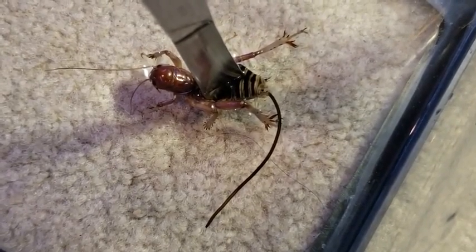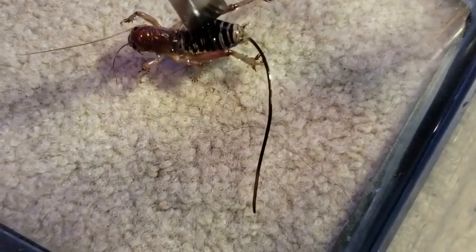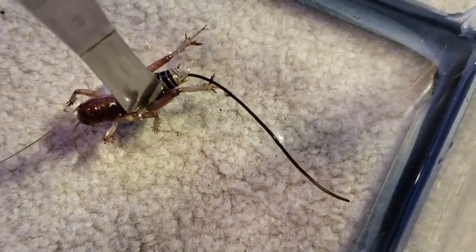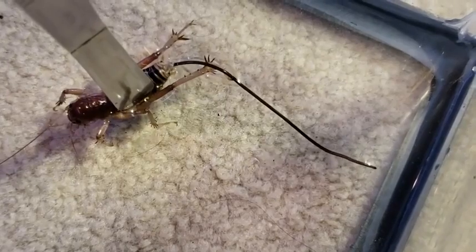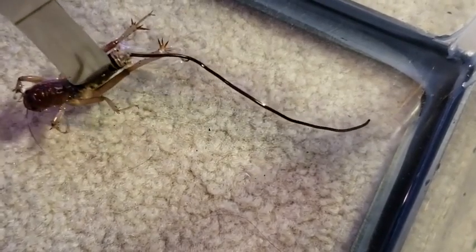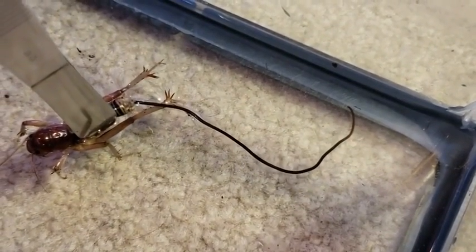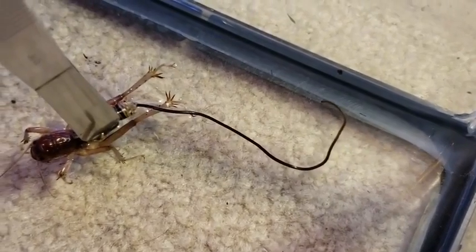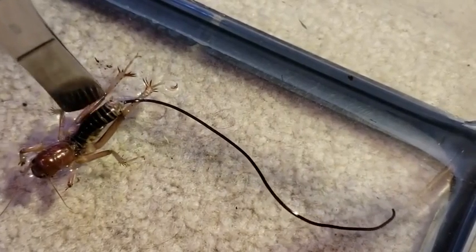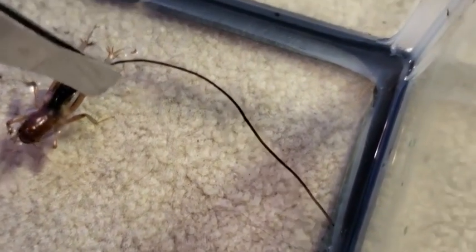I'm just applying pressure to the potato bug — even though it looks like I'm squashing, I'm not. But he's gonna die either way when that leaves. I think in the old videos of the praying mantis, multiple of these came out.